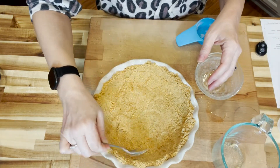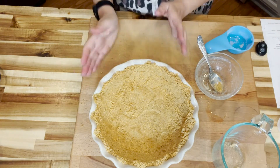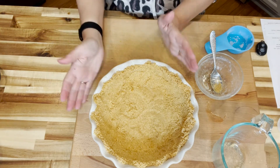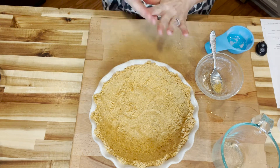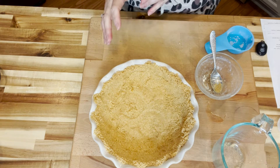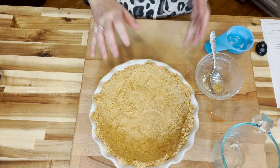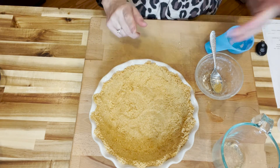One good thing about this pie is that you can do this in small ramekins too — you don't have to do it in one big pie dish. But I don't like cleaning up the kitchen, so one pan is all I need. This will go into a 375 degree oven and we will cook it for about 7 minutes. We'll be back to show you the finished crust, then we'll allow it to cool and come back and mix up the pie filling.